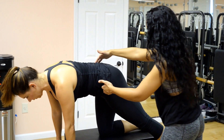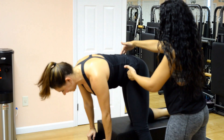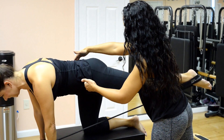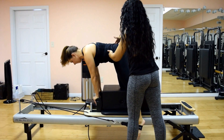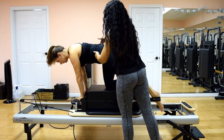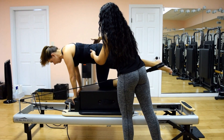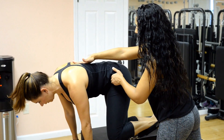Lift that leg straight up behind you — good. Give me two more of these, and lift. Good, squeeze. Doing a really good job keeping our hips up. Don't let that hip drop too much as the leg comes down. Last one — lift that leg up.